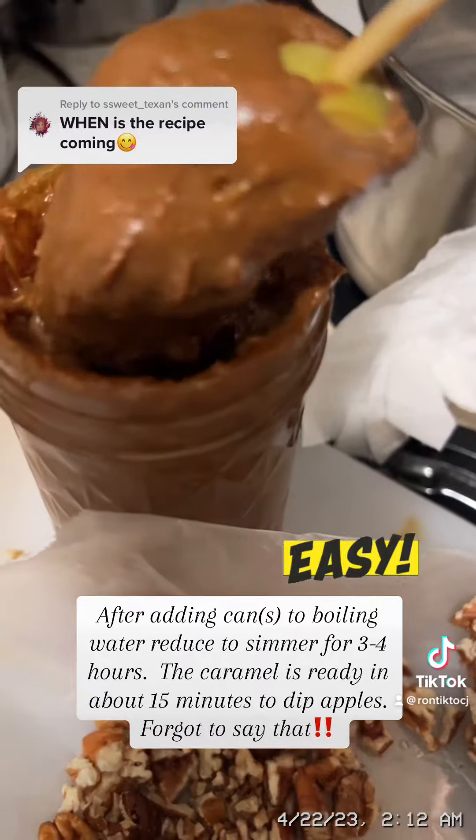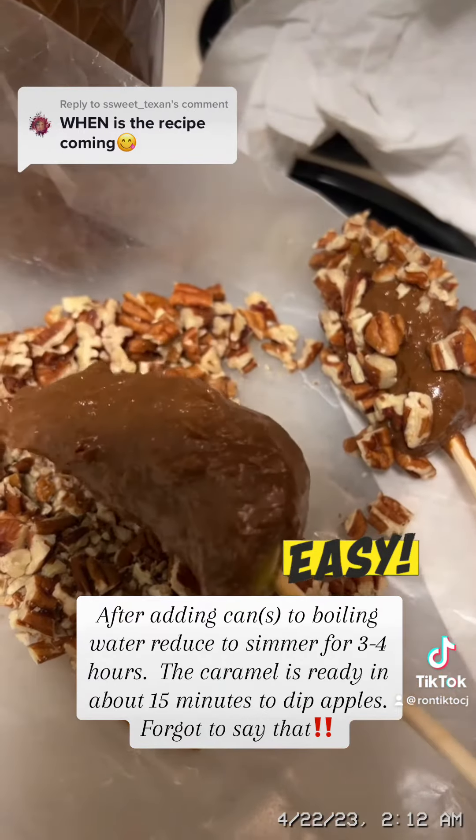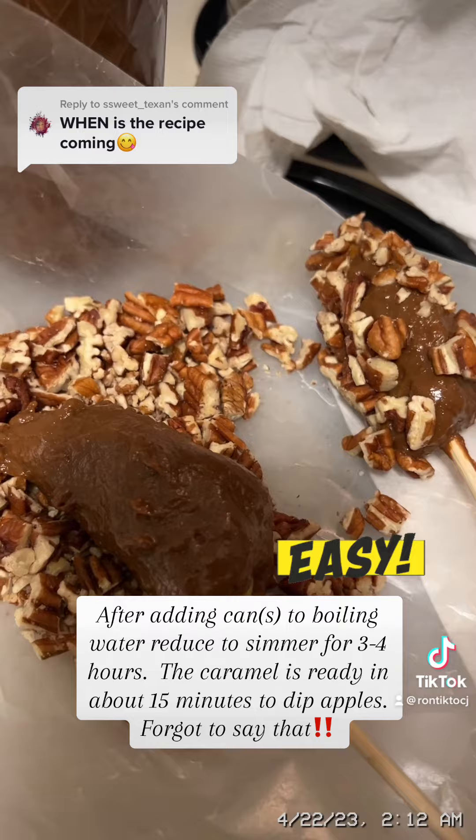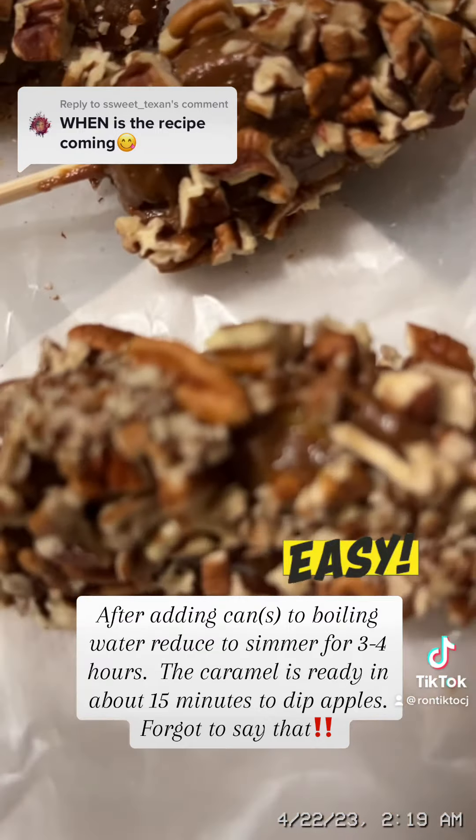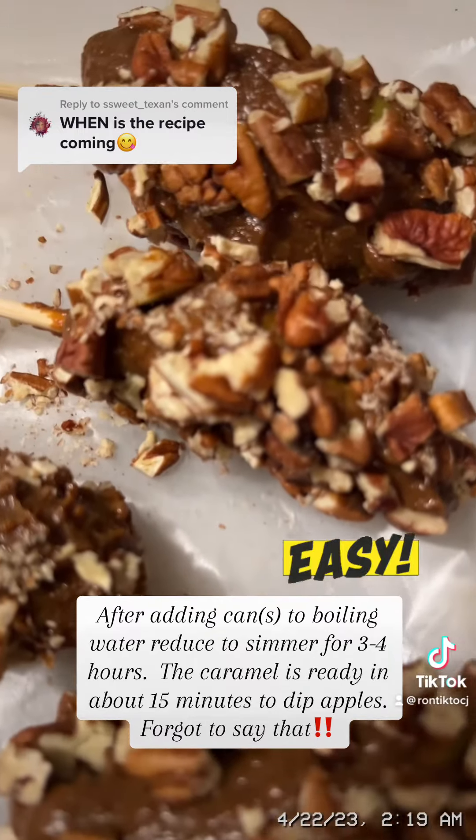And then I just put it on the nuts, and that sauce is amazingly delicious. I don't know what different kinds of condensed milk may taste like, but that brand — try with that one.